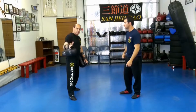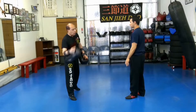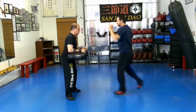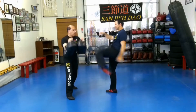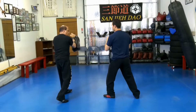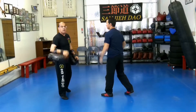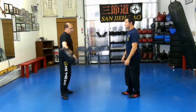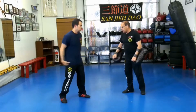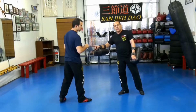Now we're going to do alternate rear hook — the one I just showed with the center switch. So one left, one right: one, two, three, four, five. Let's do about three starting from the right side. Let's switch angle — go to your right lead. Same principle except we start with the right lead.